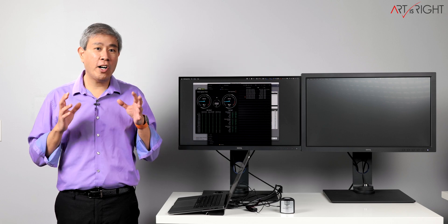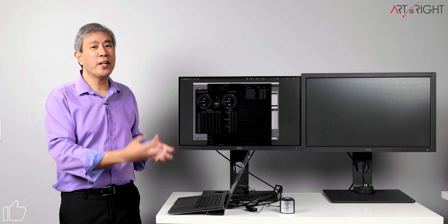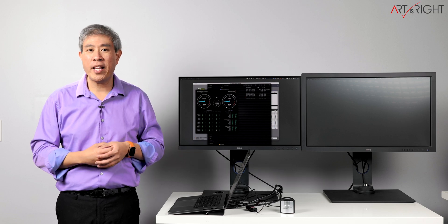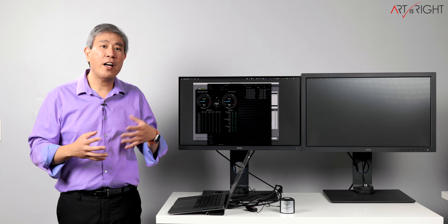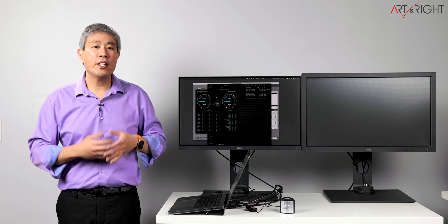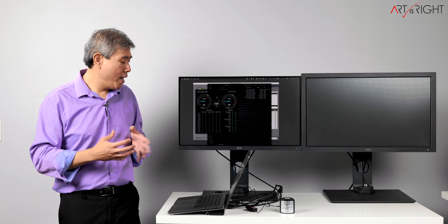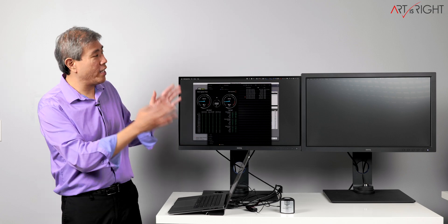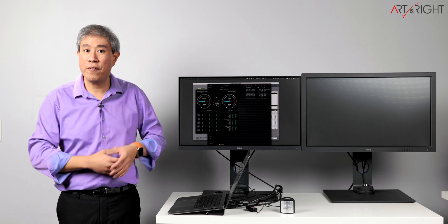The NVMe SSD speed on this dock is not the fastest available, but it offers so many types of connectivity that having built-in storage makes a lot of sense. If you're a photographer or video professional working with 4K or below, you should be fine. However, if you need to work with 8K files or require speeds faster than 1 GB/s read and write, you'll need to look at an external enclosure. Overall, I really enjoy this dock and the convenience of plugging in just two cables to have everything connected.